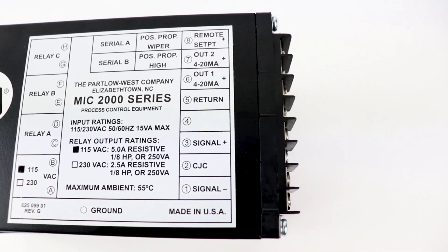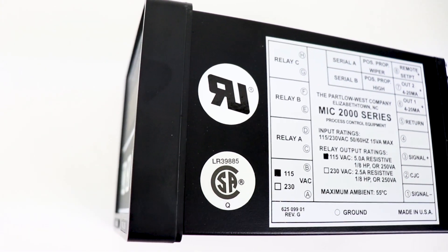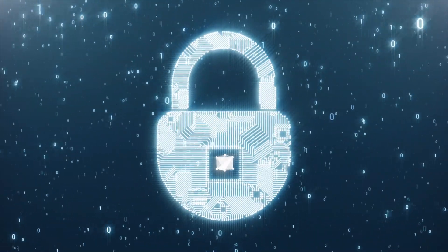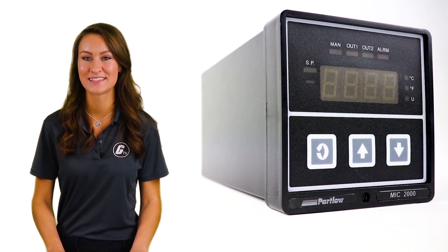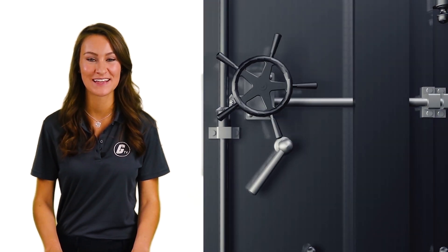Standard features across the 2000 Series include isolated process input, setpoint and output limits, and process value retransmission output, as well as restricted security access. Access to configuration parameters and setpoint can be restricted using the instrument's security access mode.